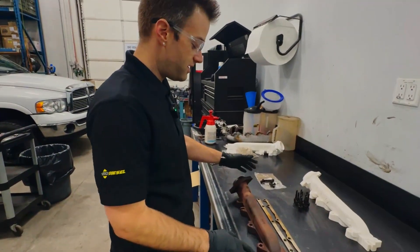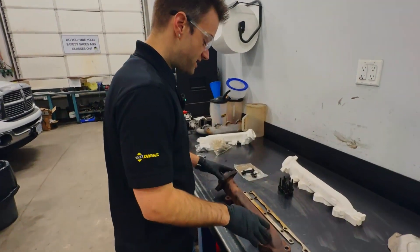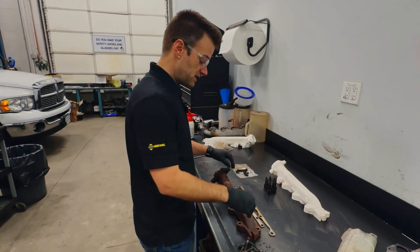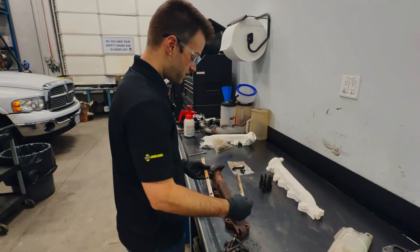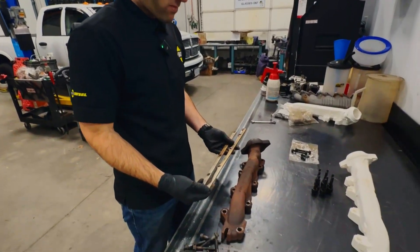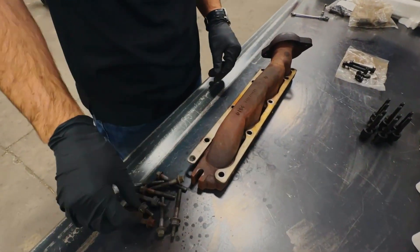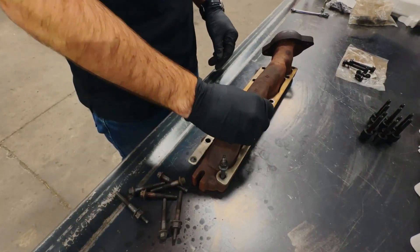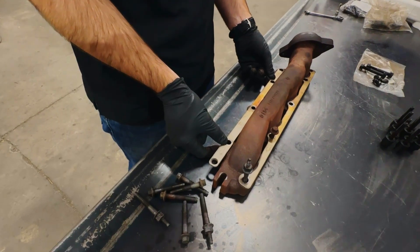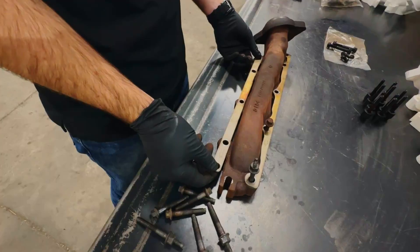Worth noting is that Chrysler, in their Mopar glory, does have a fix. There's a TSB out: when you come back with your manifold ticking on your DT series truck, they tell the service department to put on all new parts and the fixed plates. The plates go on the truck and all your bolts go through them, giving you a little bit thicker, longer stud length, which is good. But evidently none of this helped on this particular truck.